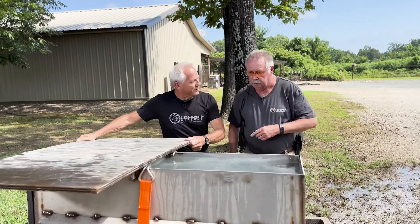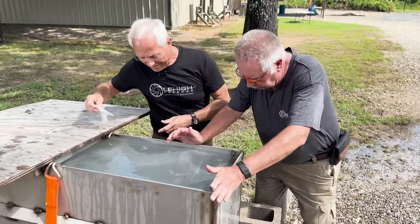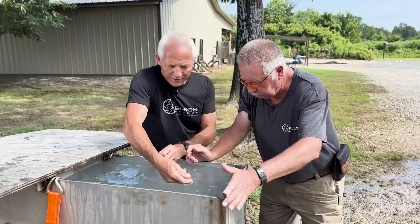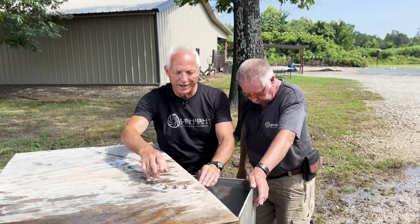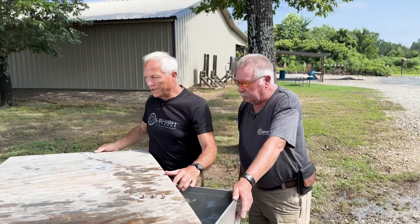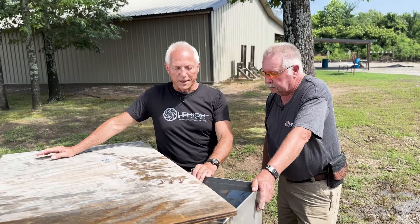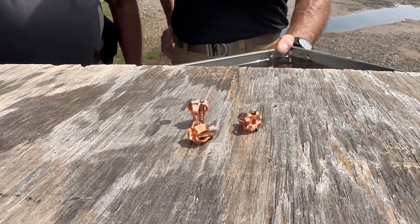We fired three shots in here with the 125 maximum expansion, 300 Hammer, 2,400 feet per second. I've got my little bag laid out here. I'll pull these out — 125 grain maximum expansion, all new for Lehigh Defense 2023, a new product we're introducing here. All the petals retained weight — perfect weight retention, perfect penetration.